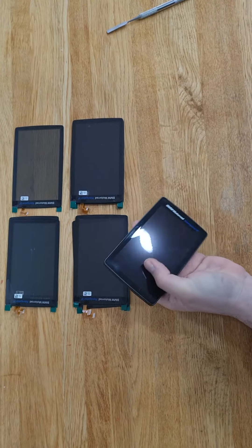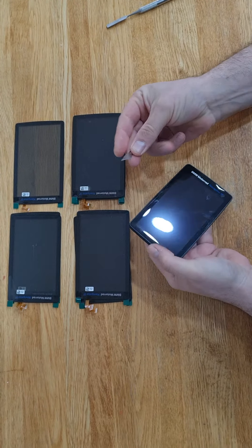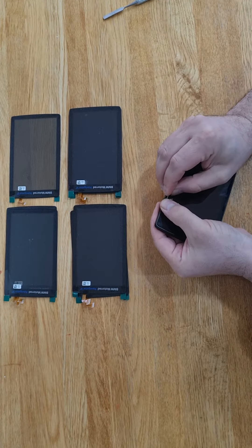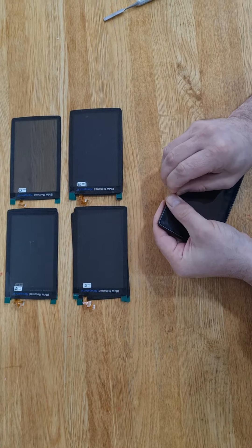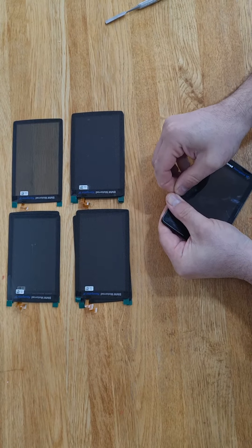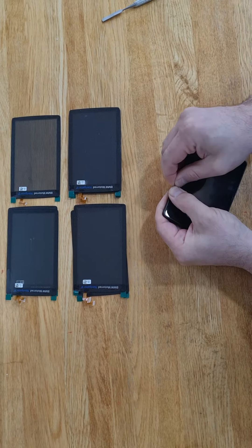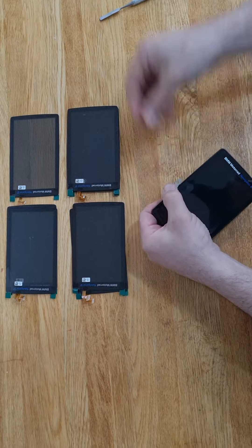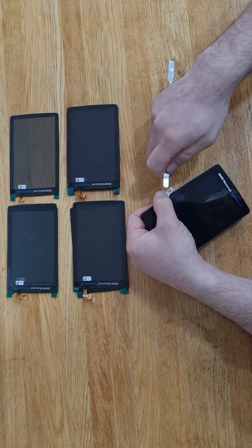This was never open. So take a small blade, place it on the side, then just apply force till the screen will start lifting up and use a pry tool.